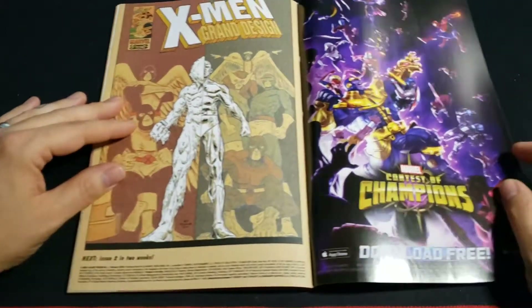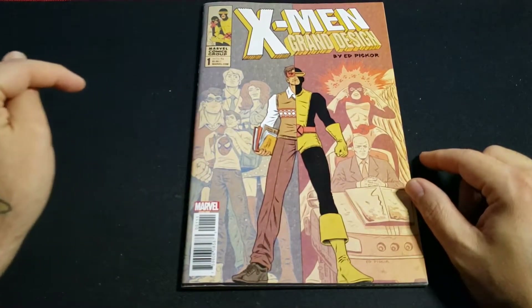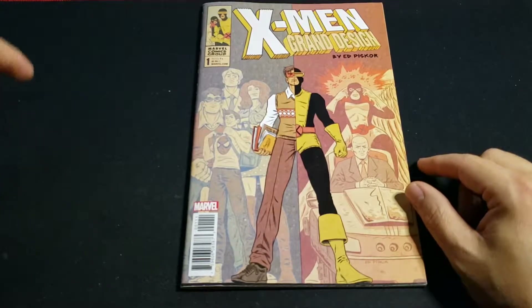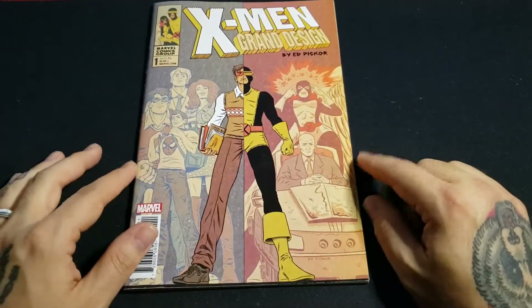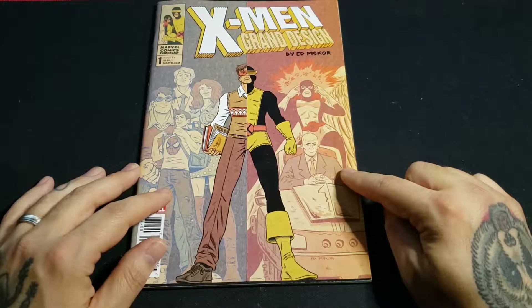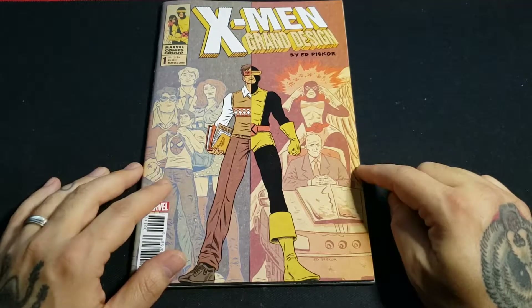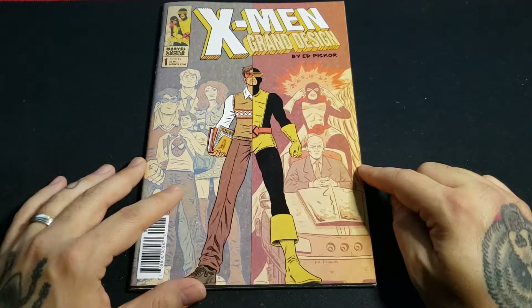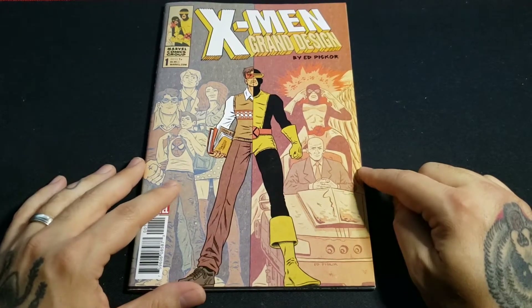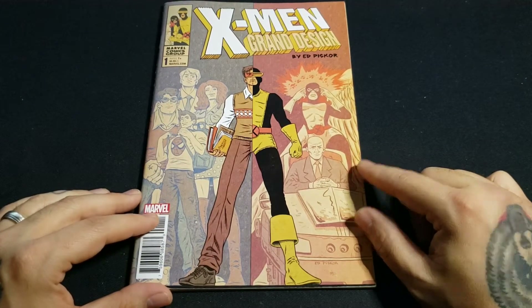This is number two — I need to hunt this down. So far I have issue one of Grand Design, issue two of Second Genesis, and both Extinction issues. This was a great read — highly recommend it. I usually don't do reviews, but this is sort of like a rapid review if you want. If you enjoyed that content, please hit the like button. If you want more like this, make sure to subscribe — I would really appreciate it. If you have a comment, some feedback, or you want to talk about this book, please drop a line in the comments below. Thank you, and I'll see you next time. Bye-bye.